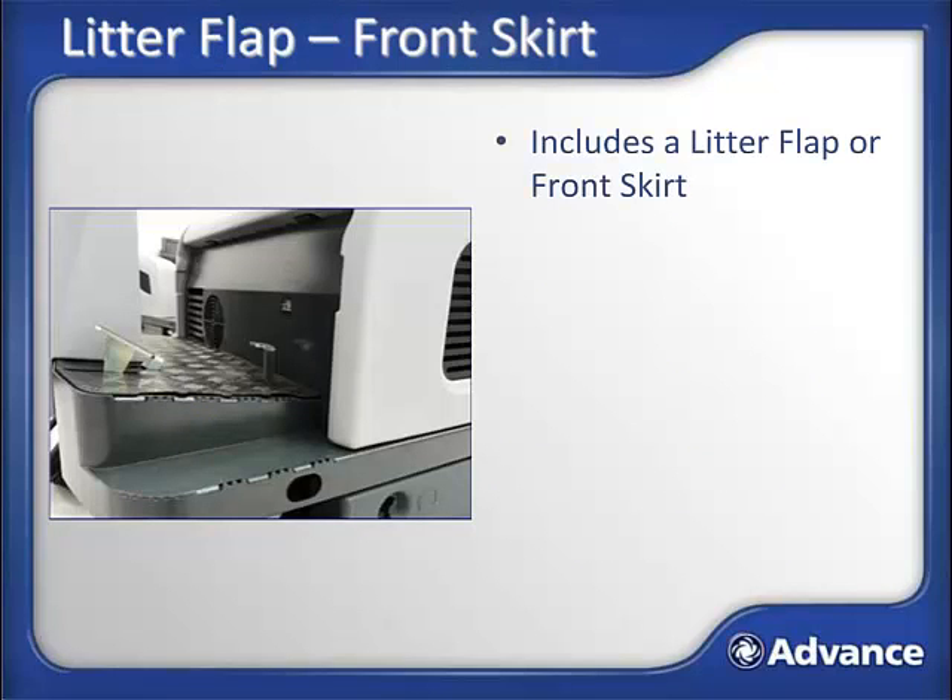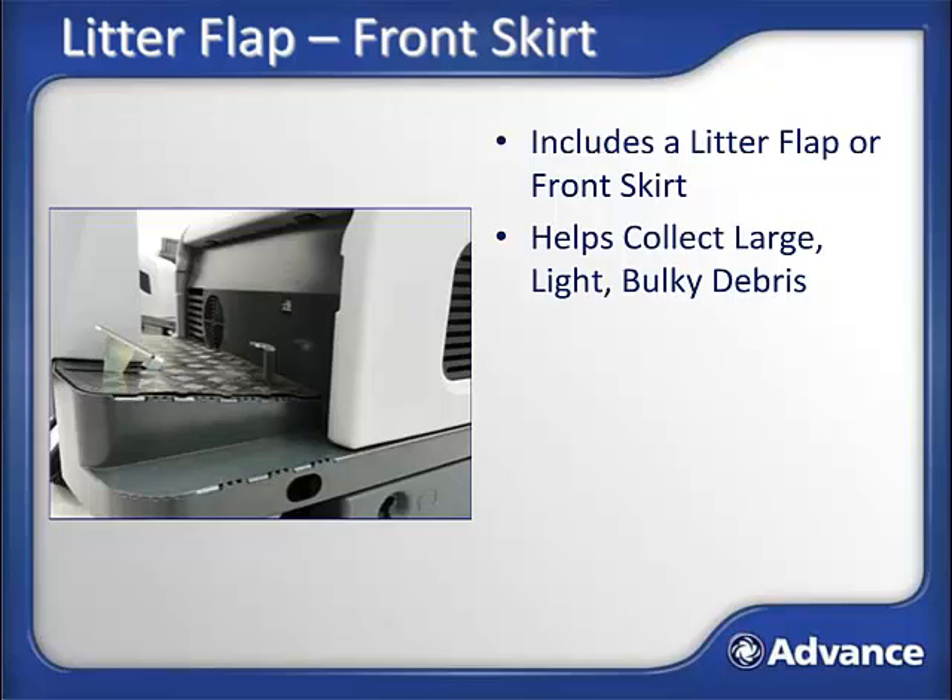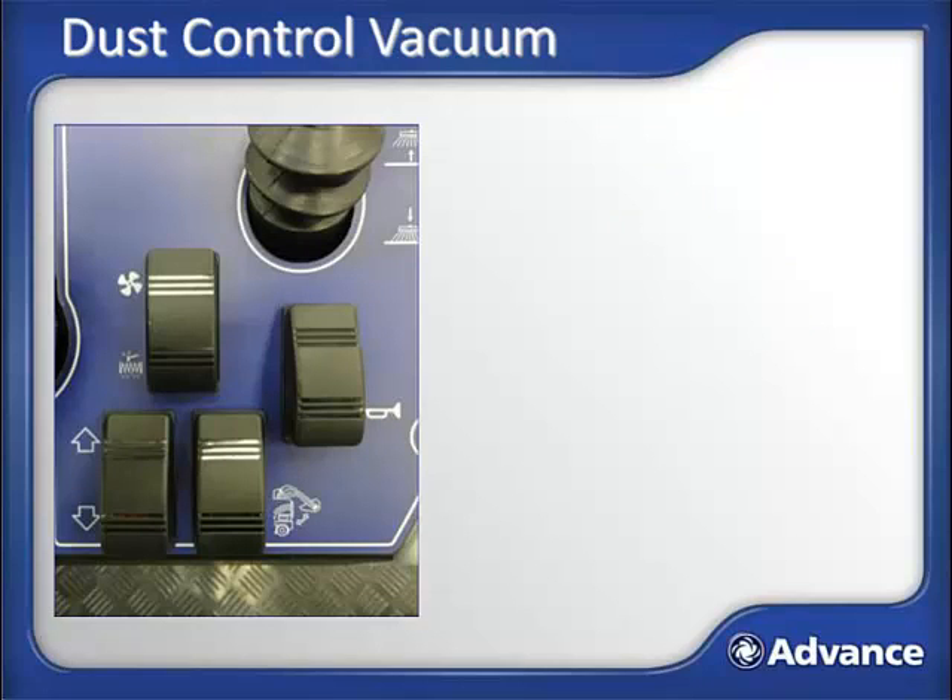The SW4000 includes a litter flapper front skirt — an operator-controlled flap located on the front edge of the main broom chamber that allows the machine to more easily collect large, light, and bulky debris like leaves or facial tissues. There is a pedal just behind the brake that operates this flap. An operator should use their heel to activate this flap occasionally and momentarily while sweeping, and before each turn to help capture light debris it may be pushing along.